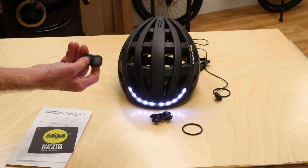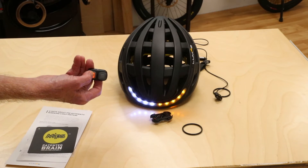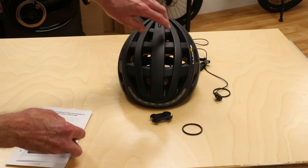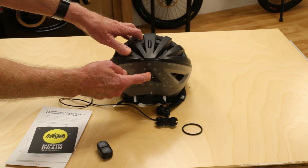Looking from the front: left turn signal, then right turn signal. To turn the helmet off, you hold the button.